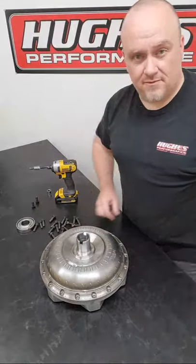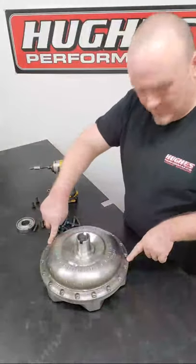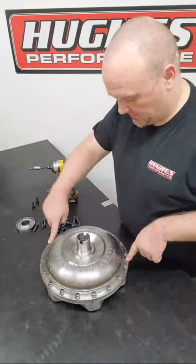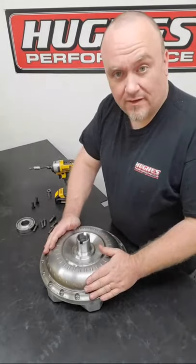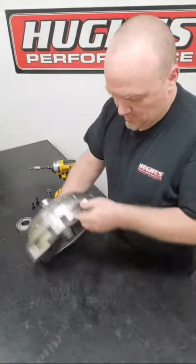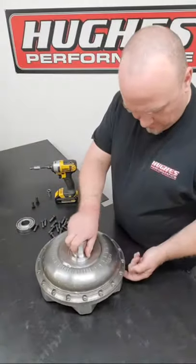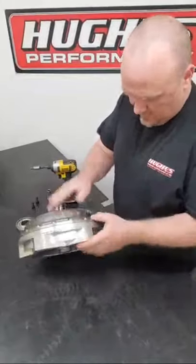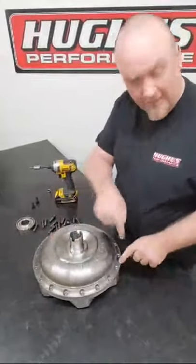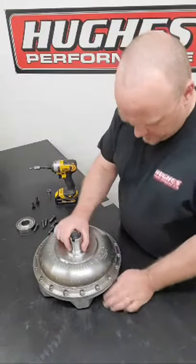With all the fasteners removed, we have two dowel pins, and the dowel pins are very important because they serve to properly align and locate the impeller half of the converter to the bottom cover - some people call this the front cover. It's solid here where the dowel pins are located, so you can't just drive the dowel down through the flange.